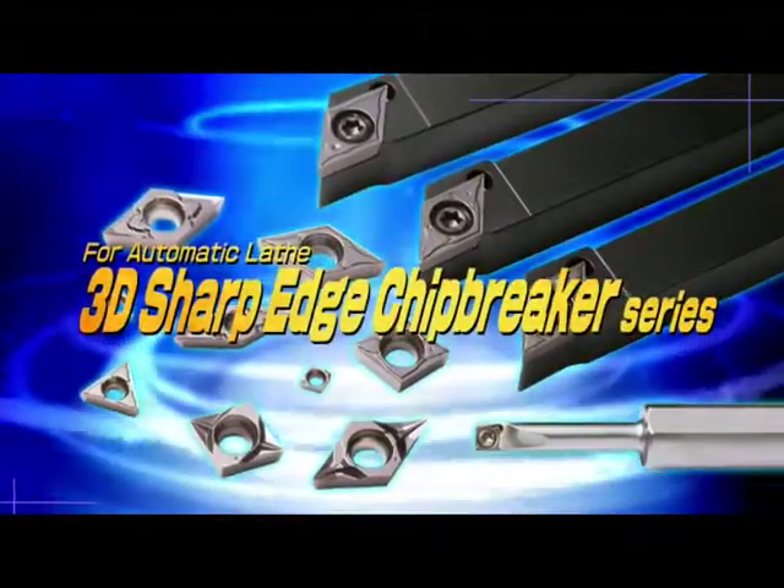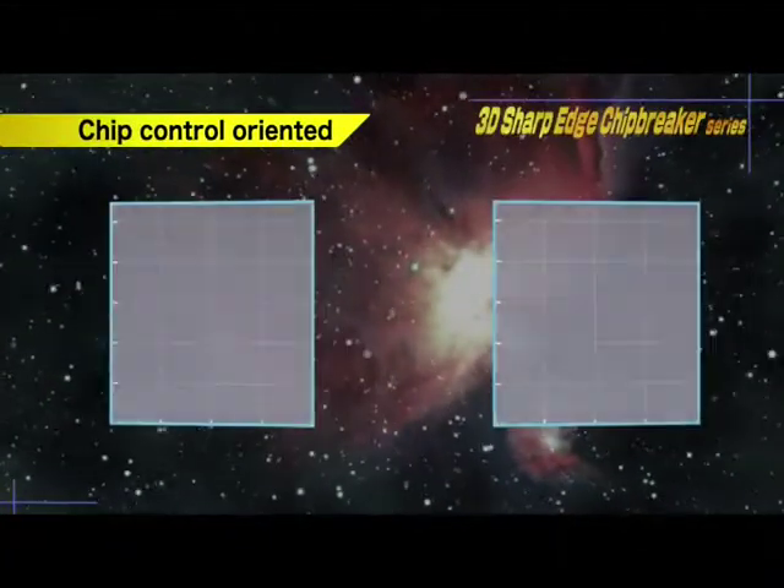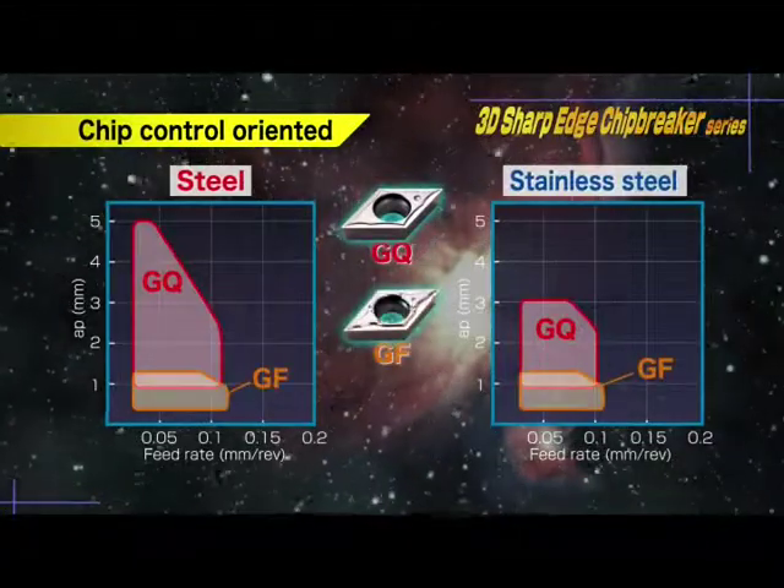The 3D sharp edge chip breaker series for automatic lathe. The chip control oriented GQ, GF, and CF breakers.